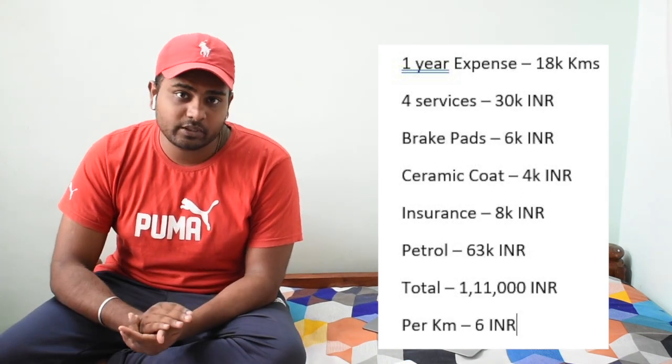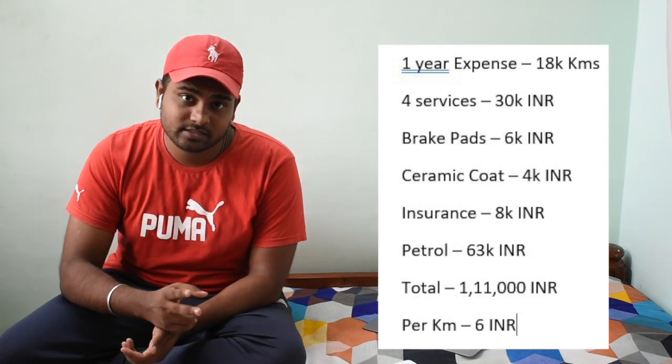For 18,000 km per year, you'll do nearly four services costing around 30,000 rupees. Brake pads — rear at least twice, front at least once — come to around 6,000 rupees. Ceramic coat is around 4,000 rupees, insurance around 8,000 rupees, and petrol costs around 63,000 rupees for 18,000 km. The total comes to around 1 lakh 11,000 rupees per year. Adding the bike price of 4 lakh 3,000, the first year total is about 5 lakh 14,000 rupees.